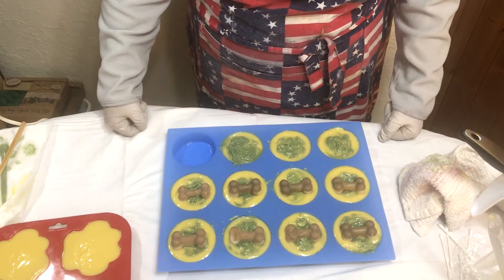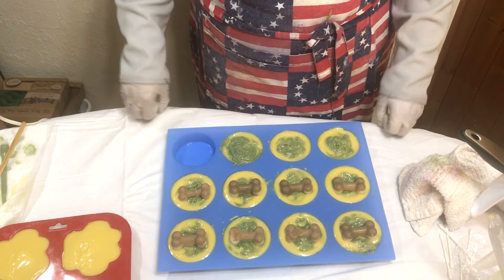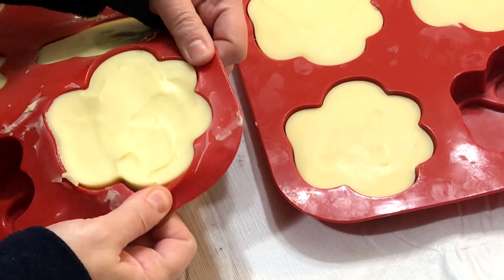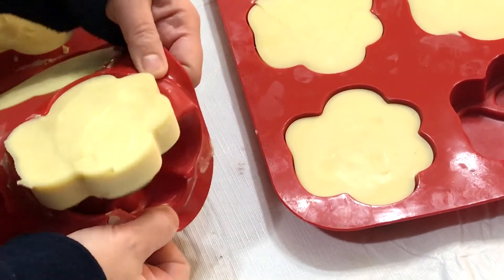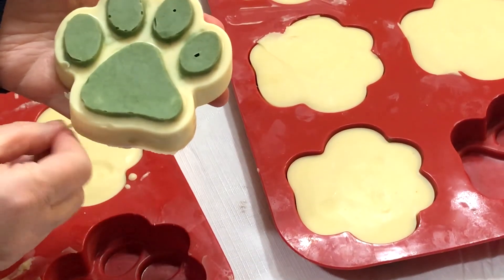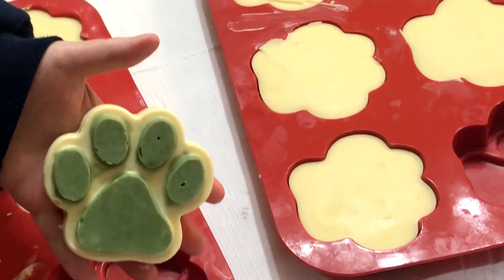We're going to let these cure for about a week. Let me unmold one of these cute paw print ones - I had to put them in the freezer a little bit to make sure they come out properly, because last time I didn't do that. And there you go - the cute paw prints!